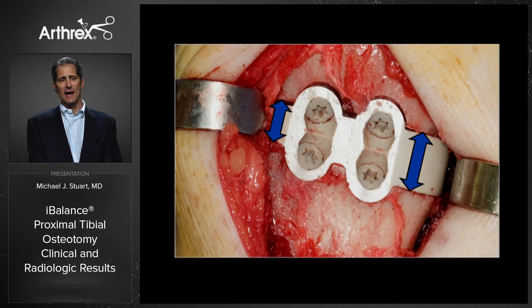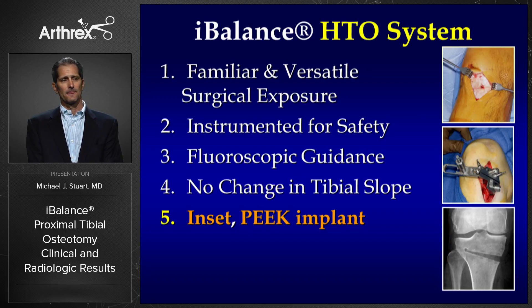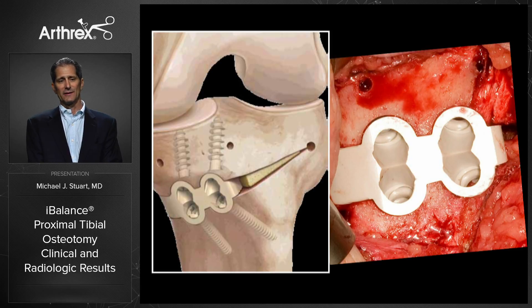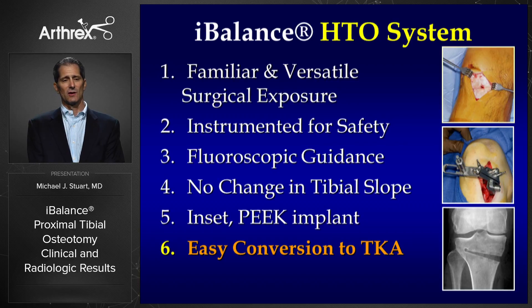The iBalance implant is designed so that it is thicker posteriorly than anteriorly. It's an inset PEEK implant. PEEK has a modulus of elasticity similar to bone. I've consistently noticed that these patients have very little pain, and I think it may be related to the fact that it's an inset PEEK implant — we don't have a big metal plate outside the bone with metal screws, which I think are much more painful. It sets inside the bone, flush with the cortex.